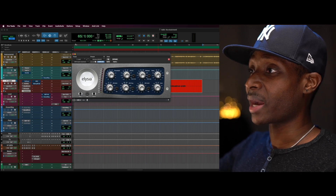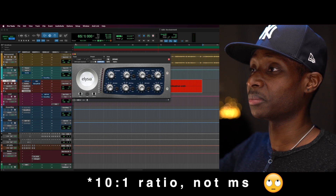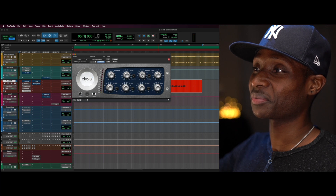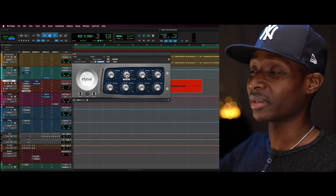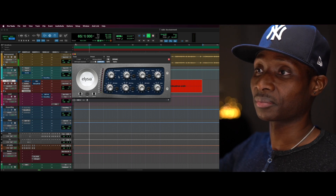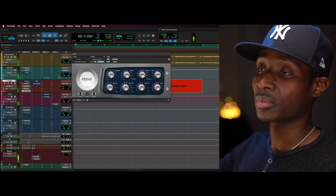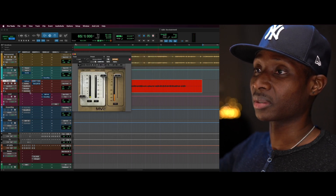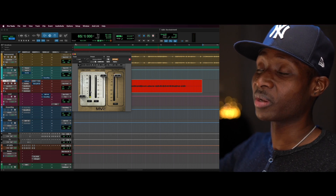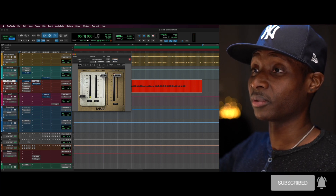The ratio is 10, release is around 50 milliseconds, and attack is as fast as I can get it. That's going to kiss the plosives, and there's also a little bit of low-level compression — aka upward compression — on the vocal.